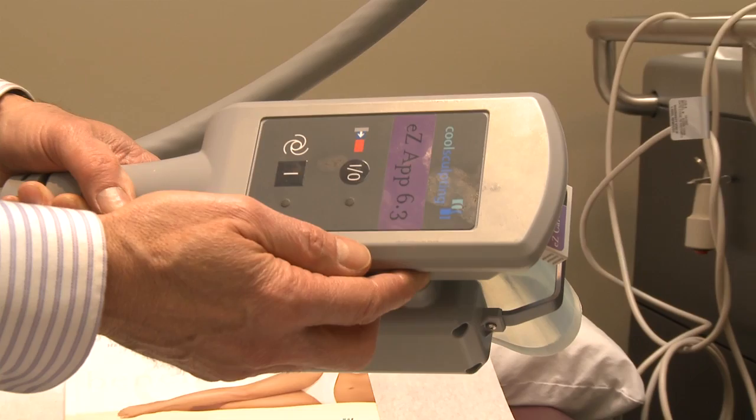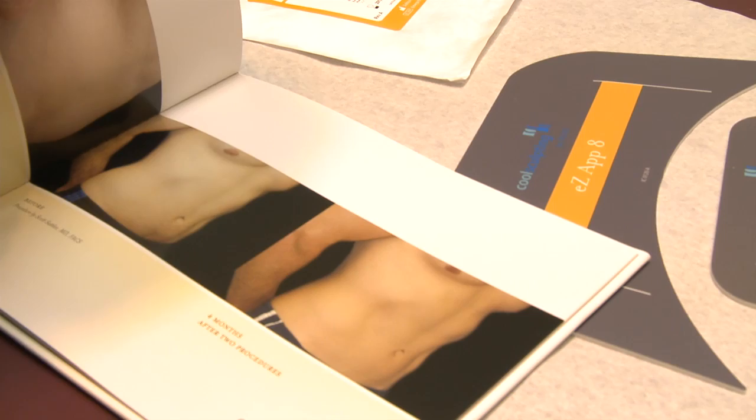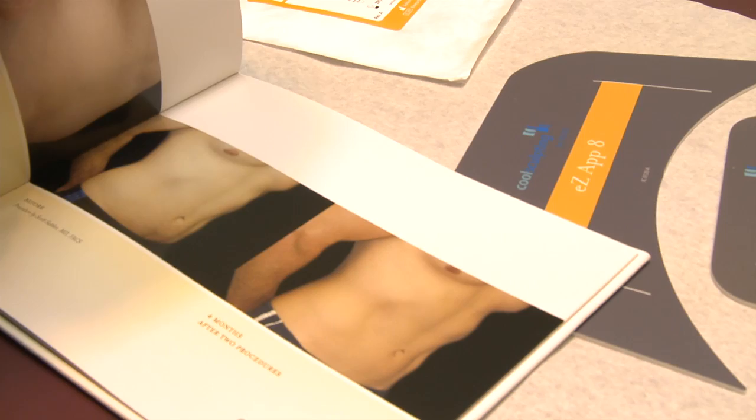The reason this treatment tends to work so well is that fat freezes at a lower temperature than the skin, so that when cold is applied the fat is affected yet the skin is not affected.